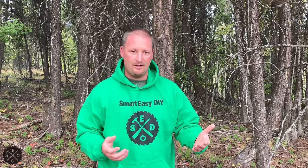Hey guys, it's Paul from Smart Easy DIY. Welcome to episode four of building my pole barn house. I just want to do a quick introduction because there's not much of an introduction on the video. I shot some footage as I was doing the project, so I apologize in advance for the shaky footage. I didn't have the best quality camera — I was just doing it while I was building the house.